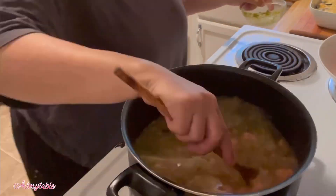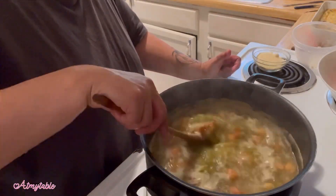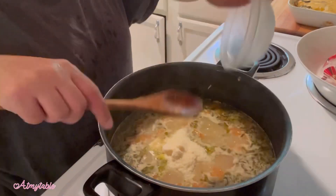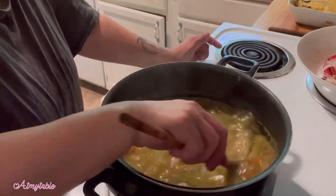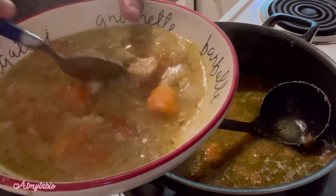Bring that up to a boil. Once boiling, reduce it to a simmer and add your chicken. Let simmer for just a few minutes until the chicken is heated through. Add your parmesan cheese. Enjoy!